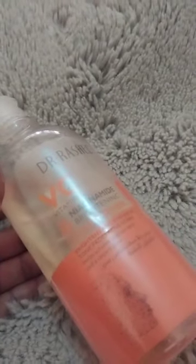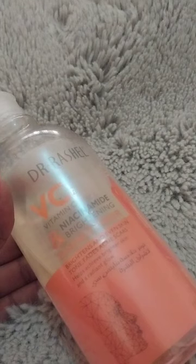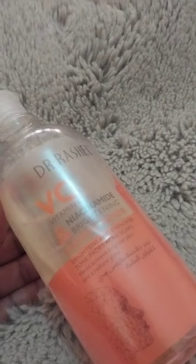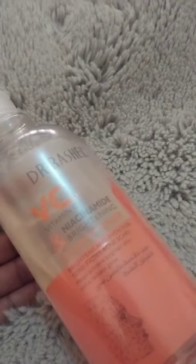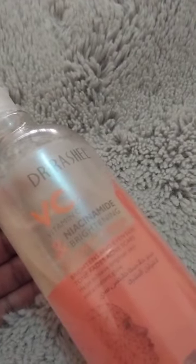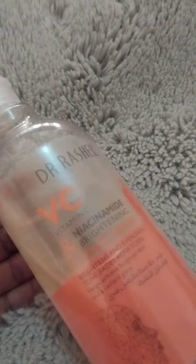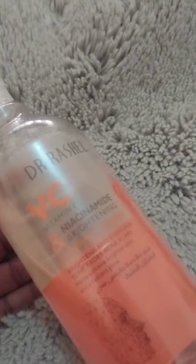In terms of availability, it's not really very easy to get. You can get it on Jumia for about 5,000, but quite a number of makeup stores haven't really gotten onto this yet. If you're having any issues, send me a message and I'll be able to get it for you. This is a good dupe for the CosRX Snail, so if you're on a budget I think you should go for this — you'll get fantastic results.